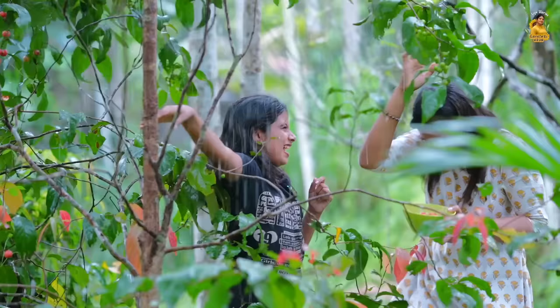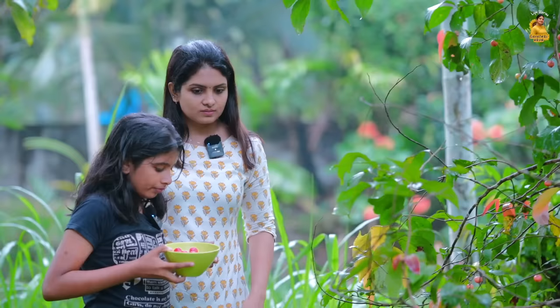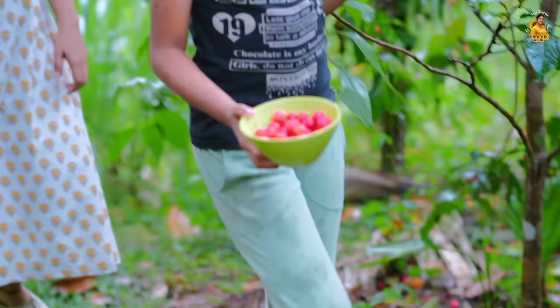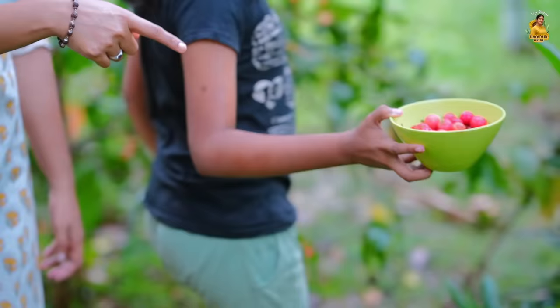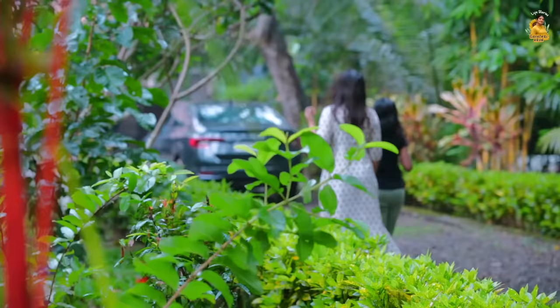How are you? I'm so beautiful. Let's go here. Can I have a cup of tea? I can have a cup of tea. What are you going to do with this fruit? Comment it out. So we have a preparation for this. Are you ready?